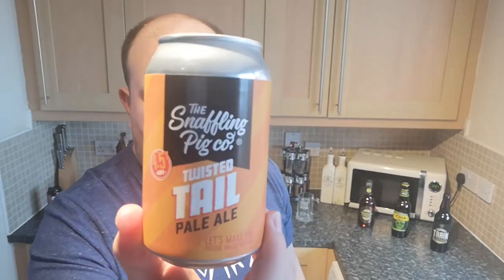Andy loves his darker beers and his pork scratchings. I'm not a fan of pork scratchings myself — it's just not for me, though I know it's a very popular snack. I'm not too sure if the Snuffling Pig is an actual brewery — I'll have a quick read of the can in a bit.